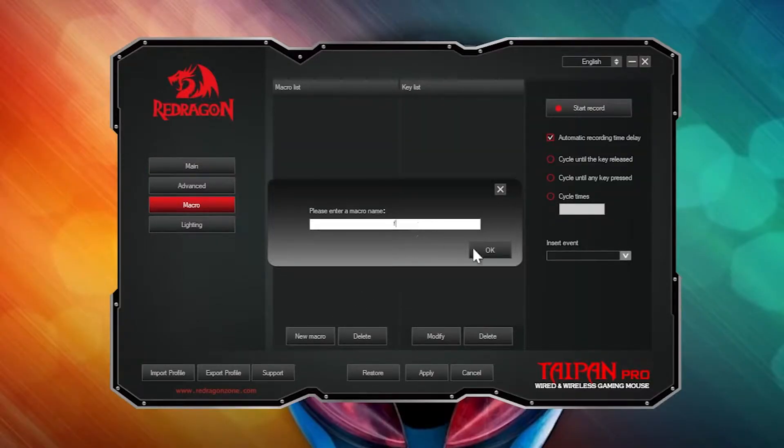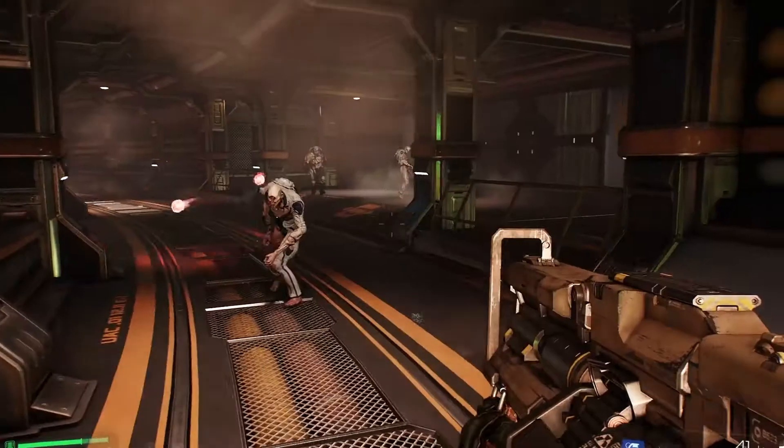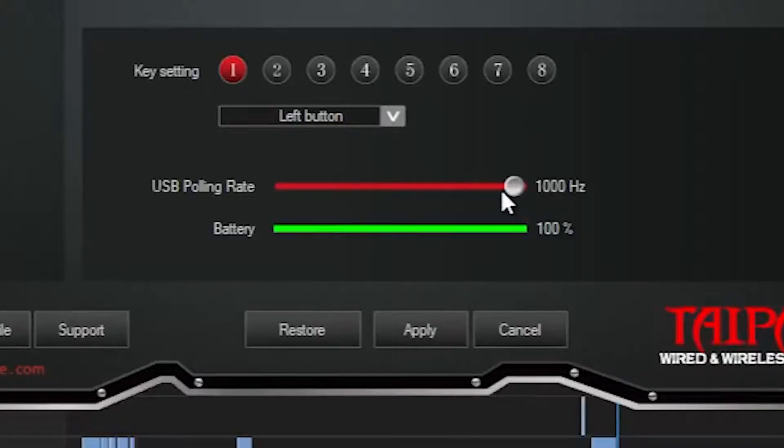I created a single macro for Doom — F, which is the melee or glory kill — and it's much easier than having to click F on the keyboard. You can also set the polling rate on this screen as well. The last thing in the main section is battery life, and I don't know how accurate it is. According to Redragon, while using the Taipan Pro wirelessly it'll last about eight hours in eco mode and about two hours while all the LEDs are on. I did not test this, but I'm planning to set aside eight hours to play games and see if the battery lasts — I'll post an update video in the We Deem Gaming community Facebook group.